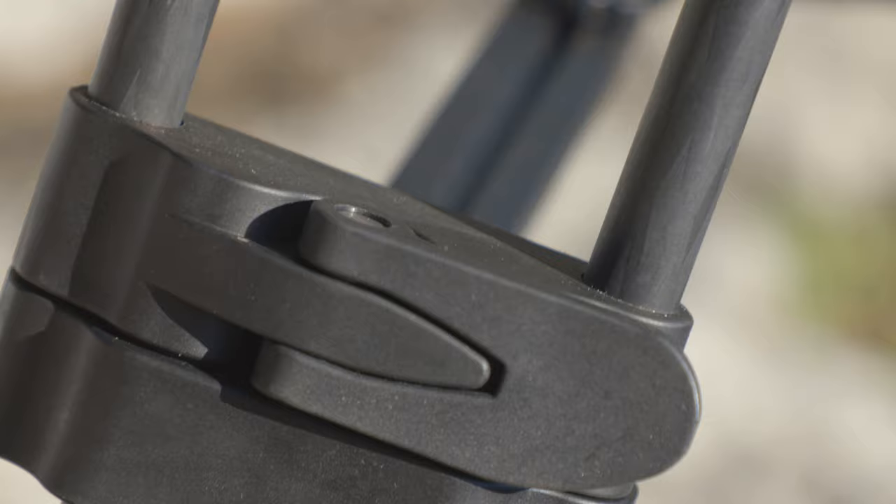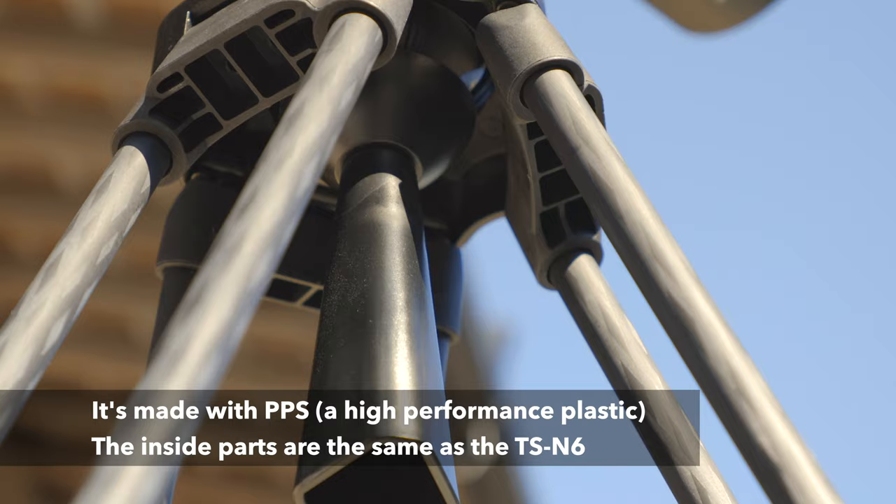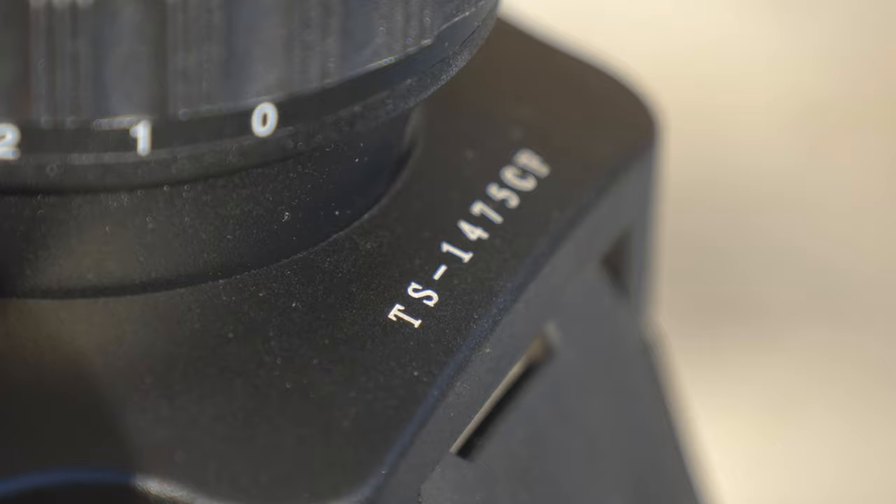Getting a bit off topic, but speaking of the price — the reason this is able to be cheaper than the TSN6, despite having the same functionality, is that the materials in the head are a little bit cheaper. That's nothing to worry about though. It's incredibly solid, and all of the things that are critical are made of metal, including the 75mm bowl. It's really solid considering it's made from cheaper materials, but that's where they cut costs.